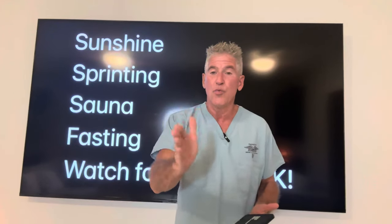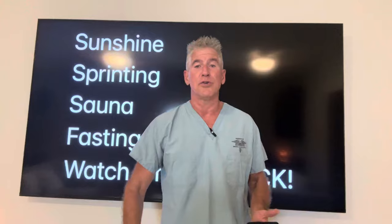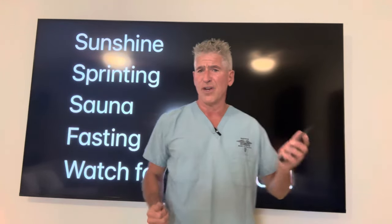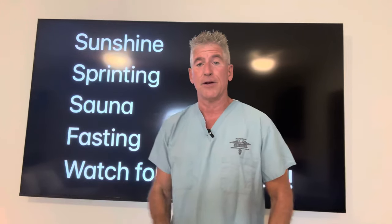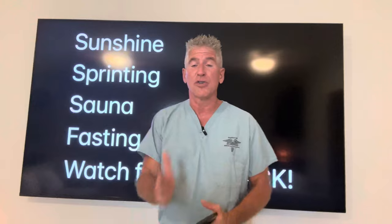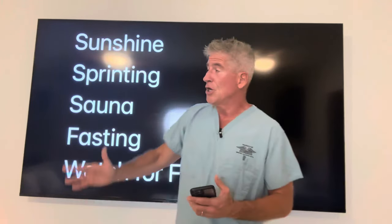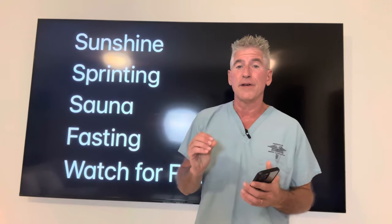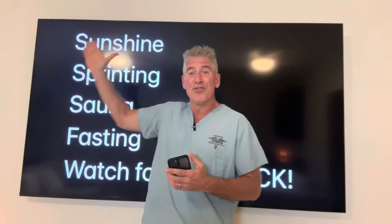Watch for feedback. What do people do? They go in and flex in front of the mirror after a workout — that's awesome because it gives them feedback. They just got a pump and see their muscles getting bigger, and that motivates them to keep lifting. Those spider veins going away works the same way — track them. Go out in the sunshine, do sprinting, do sauna, and fasting, and watch how dramatically that starts improving. As you become more healthy — getting rid of visceral fat, cutting out processed foods — these things become even more dramatic.